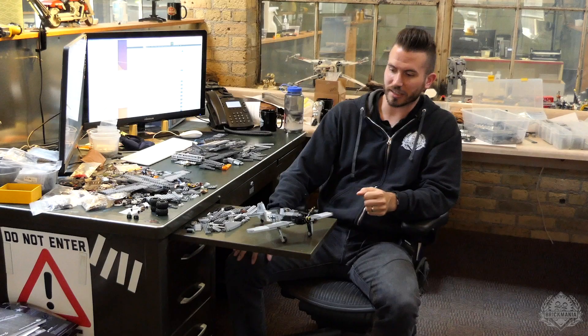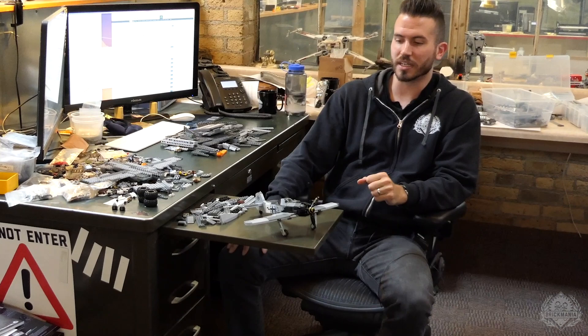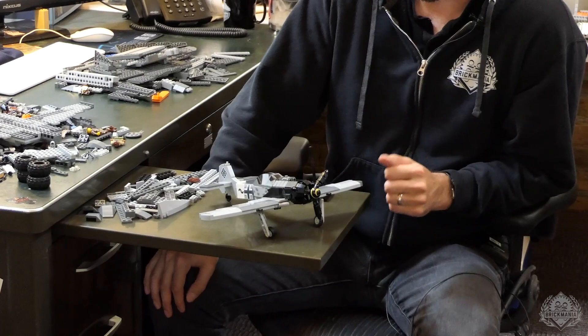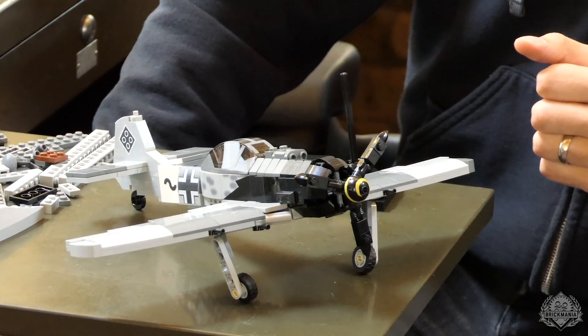So this is the FW190A8. I've made a similar model in the past — that was also around 2017, the F8 model. This is the A8 model. The F8 model was based off of the A8 model. In terms of me designing it, it's quite different — I started from complete scratch on designing this plane.